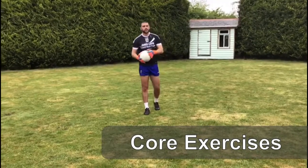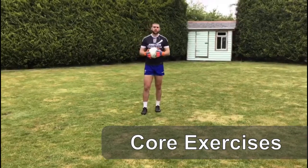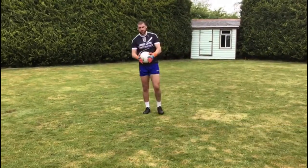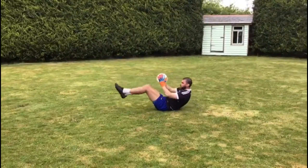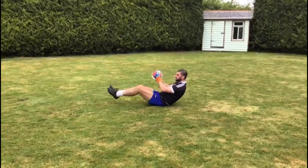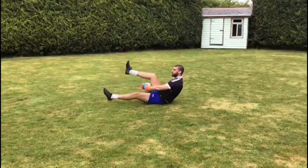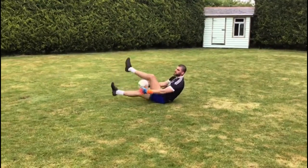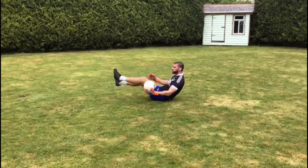Next up are some core exercises. Having a good strong core will help stop you getting small injuries and it'll improve your power and strength. There's going to be two exercises. Down on the ground, feet off the ground — we're just going to do little flutter kicks. You don't want your heels touching the ground. You can do 10, 20, or 30 — keep going until it gets too sore.